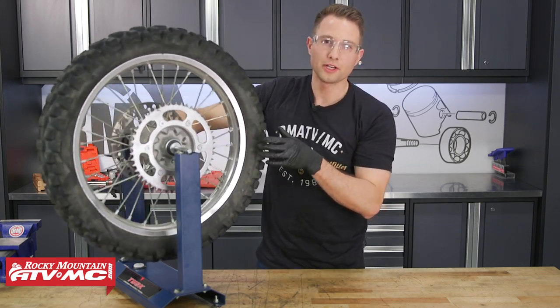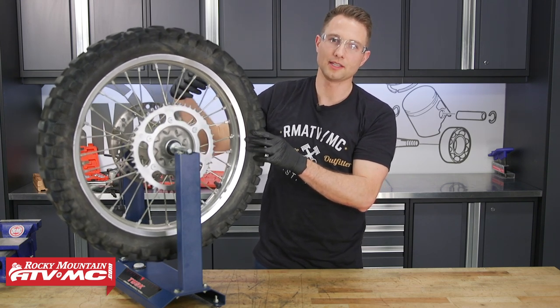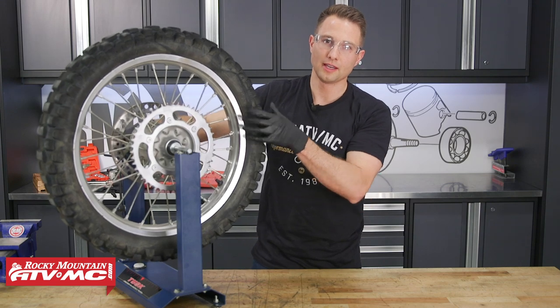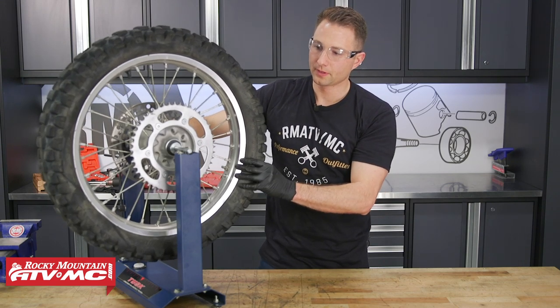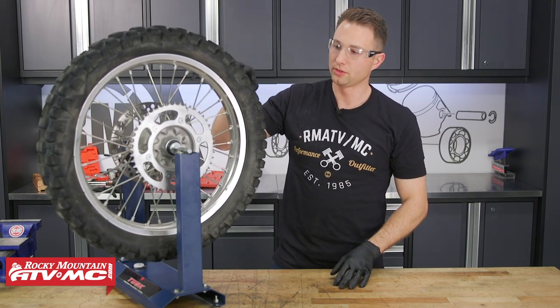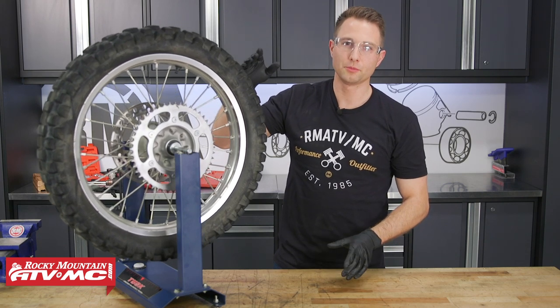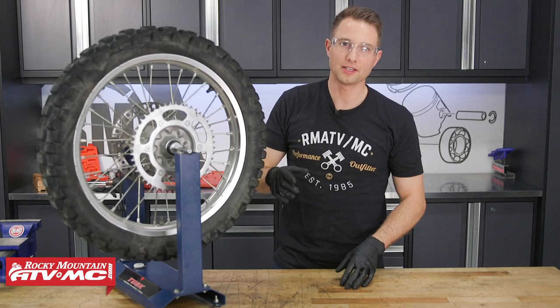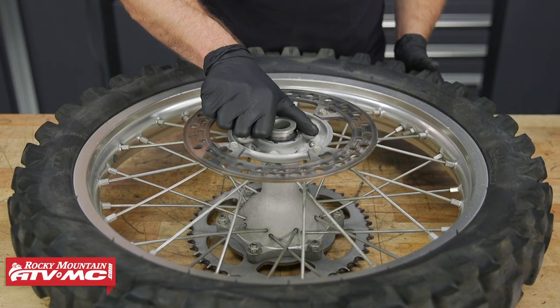If all you hear is the rotor turning, you can also press the caliper in a little bit to get the pads away from the rotor and then try it again. We've already determined that our bearings need replacement so we are going to go ahead and do that. If you haven't removed your wheel from the bike yet, go ahead and do that and bring it to the bench. The next thing we'll need to do is remove our wheel spacers.